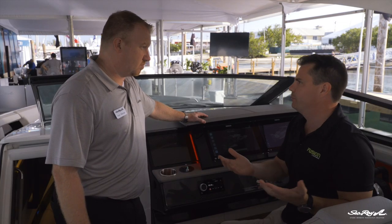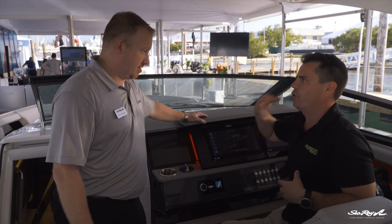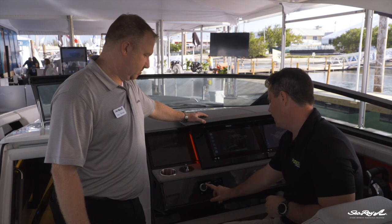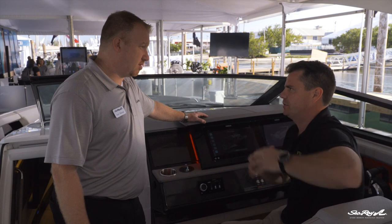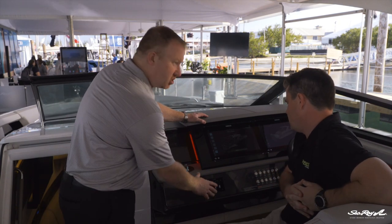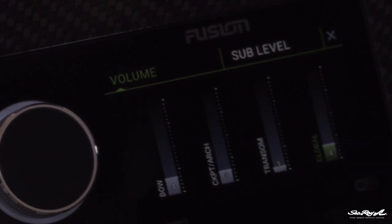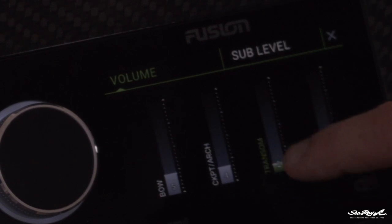This is really important because as you change between different genres of music, you want more or less bass. For example, if you went from a hip-hop track to an orchestral piece, you don't want a droning sort of cello happening. So we'd jump into the sub control and just turn the sub down in that particular area. You've got independent volume control of your subwoofer and your speakers in the same zone. And I noticed the screen is touch, so does that mean you can actually touch it and control those zones as well? Yeah, absolutely — you can do it with your hand or with the main volume control. I can touch and move the volume up and down.